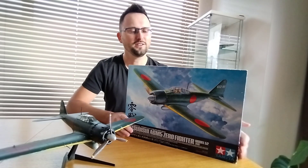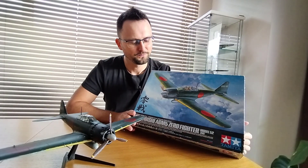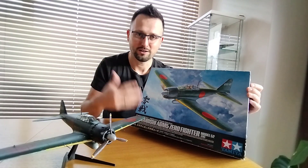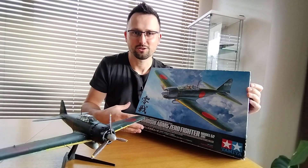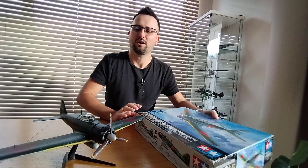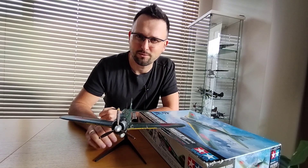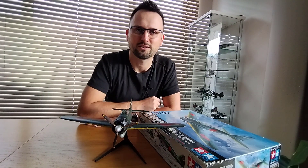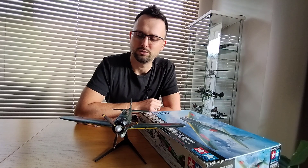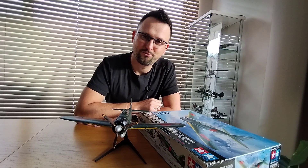Hello friends, this is Model Fun and today I have the Tamiya Zero in 1/32 scale for you. It's Japanese by all means — the best and most famous Japanese fighter by the best and most famous Japanese model making company. Today's video I'll have a look at what's in the box, present some features of the completed model, and share my thoughts after the build — what's great, what's good, and what's not so good. So let's start.